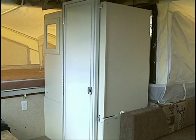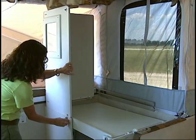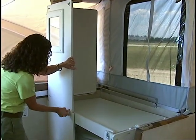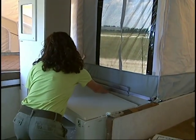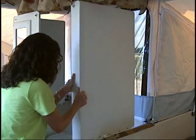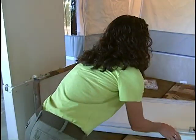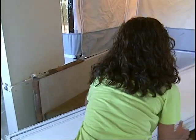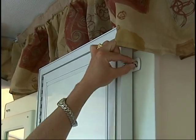If your Rockwood Highwall Series is equipped with a hard wall shower, some additional setup is required. Lift the top shower wall section up and slide into place, then lock the safety latch. Next, lift the bottom shower wall section up and slide out into place and lock the safety latch. Install the interior shower curtain and exterior privacy curtain. To complete the setup, install the shower door by inserting the bottom lip into the locking brackets and the top tabs into the locks.